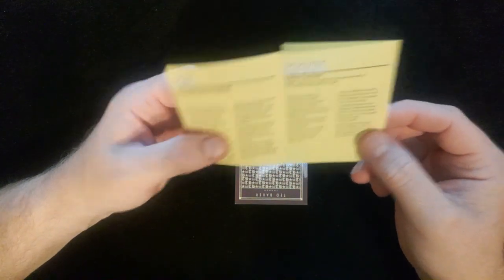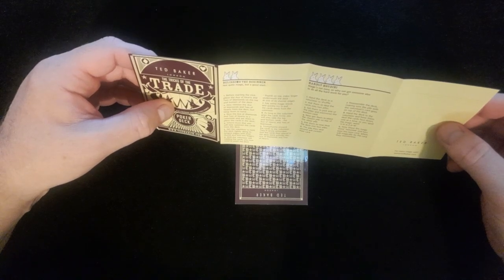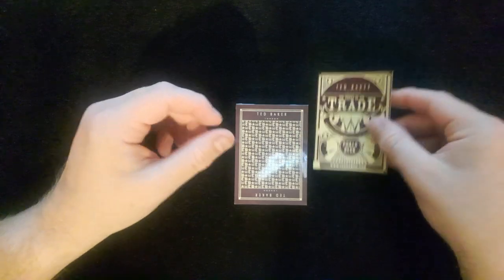So we've got in here a few little tricks. This is pretty cool — it's a nice little pop-up manual here. Alissimo the Beginner, Hardly Houdini, The Nearly Great Supremo, and Merlin the Magnificent. Okay, so there are a few little tricks there to learn.